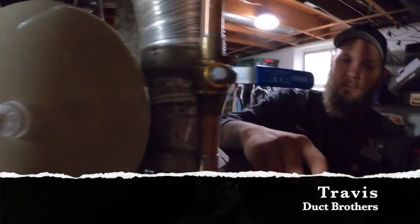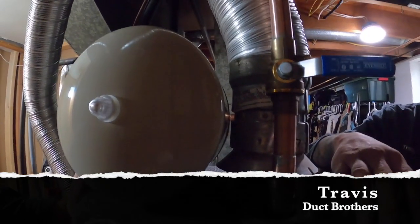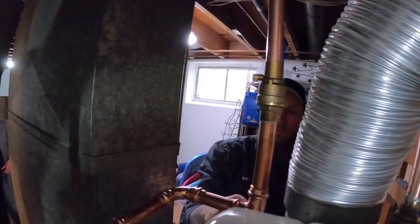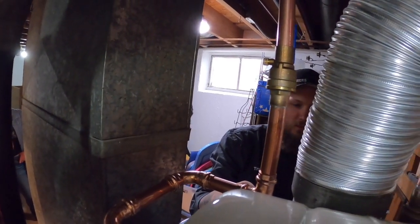We've got this part screwed onto the water heater. Everything is either soldered in or pressed in except for this joint right here on this ball valve. We're going to go ahead and knock that out, and then once Jared's done with the PRV, we'll turn the water back on.